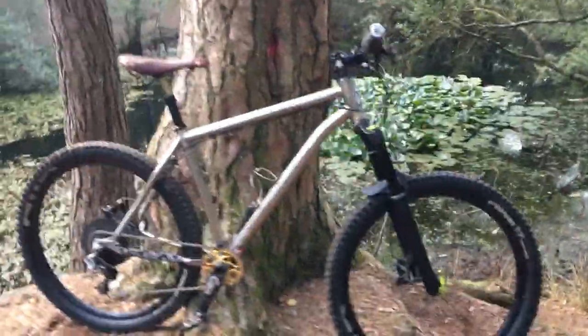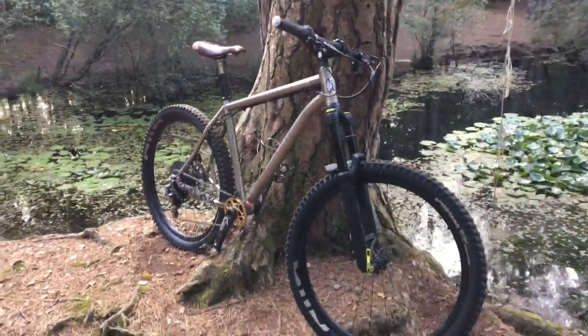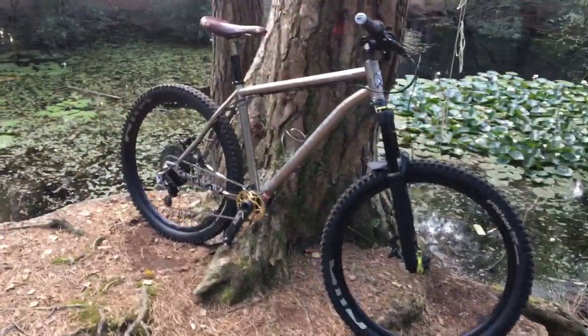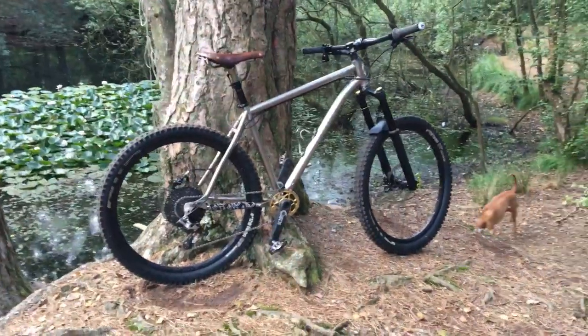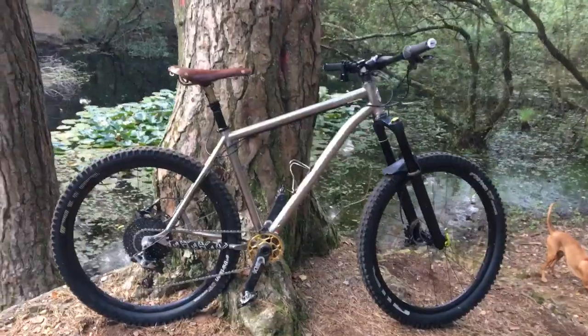I have got rid of my Turner RFX, which is a real shame — I absolutely adored that bike. It will be for sale imminently, I haven't actually got rid of it yet. This Cove Hummer I've had since 2013 and I'm absolutely in love with it, but it wasn't really the hardcore hardtail I'd hoped it to be. I do want a bike I can ride all day long.